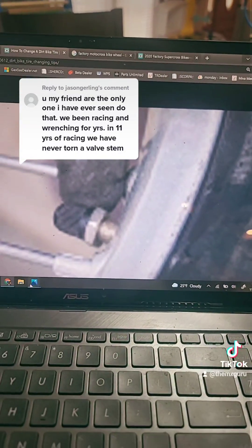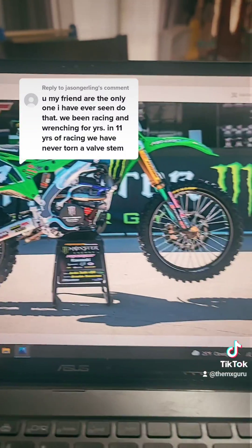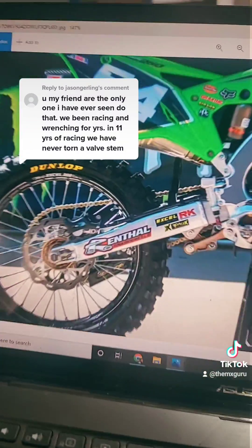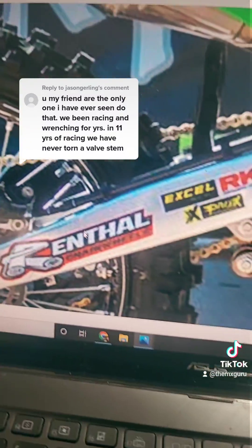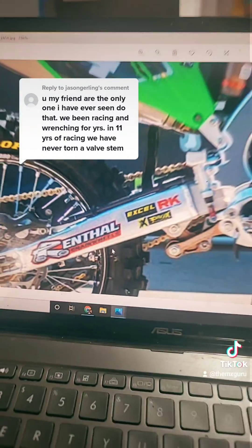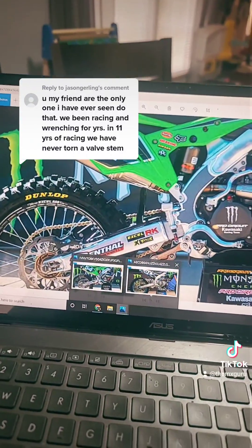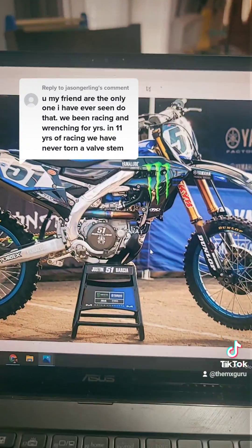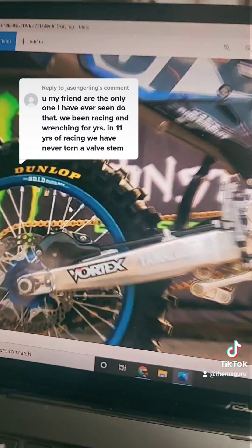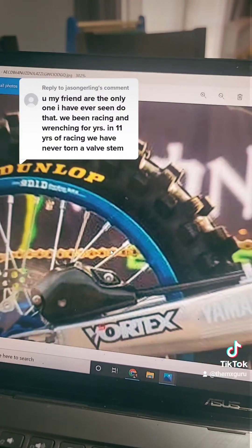But let's look at some factory bikes — those guys are real clowns. Here is Jordan Smith's factory KX250F. What is that right there? Pro Circuit probably doesn't know what they're doing either. So let's look at Justin Barcia's factory Yamaha. Barcia doesn't know what he's doing either, guys.